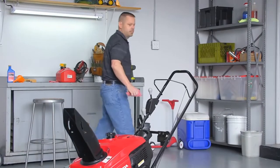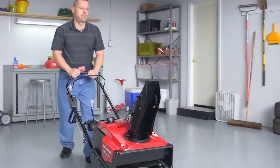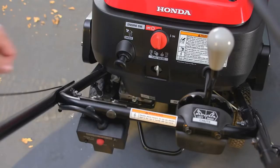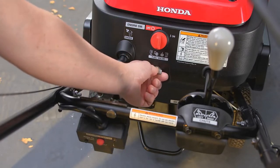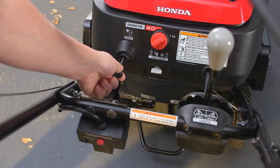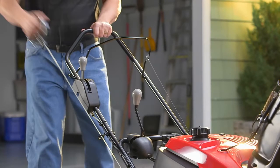Before starting the engine, move the snow thrower at least 10 feet away from the fueling source. To start the engine, turn the fuel valve to the on position, turn the key switch on, and pull the choke. Then lightly pull the recoil starter grip until you feel resistance, then pull briskly. Once the engine has started, push in the choke.